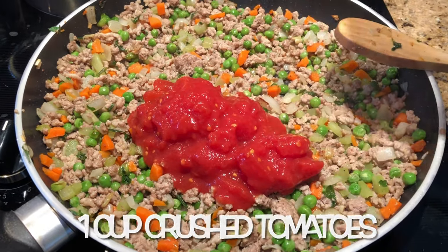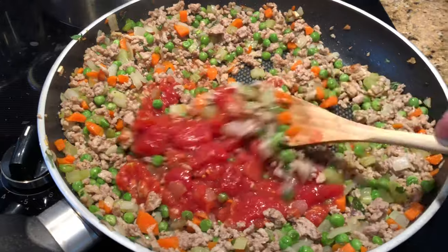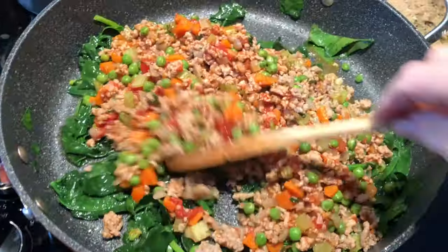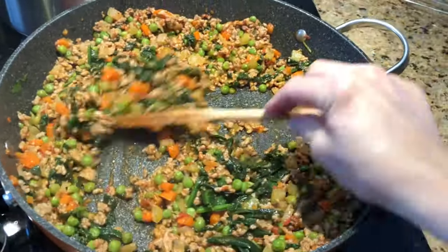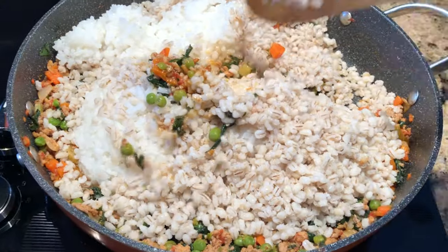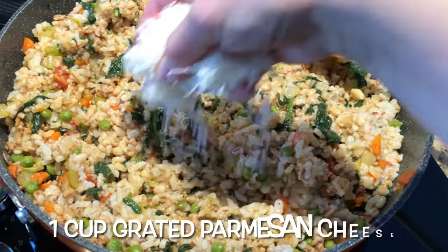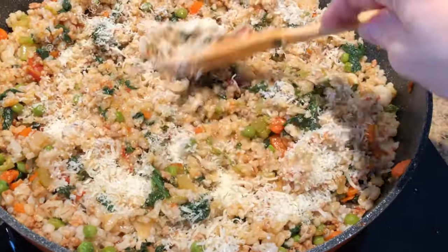In the meantime, add one cup of crushed tomatoes to the meat mixture. Continue cooking for 10 minutes. Now add the meat mixture to the cooked spinach and stir to mix. Turn the heat to low and throw in the cooked rice and barley. Mix it all up, then add one cup of grated parmesan cheese. Mix and turn off the heat.